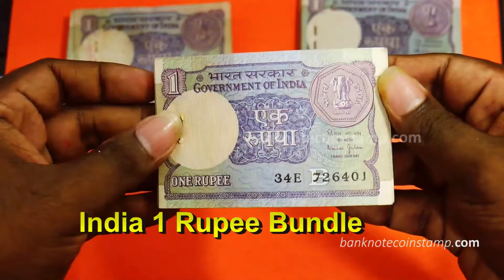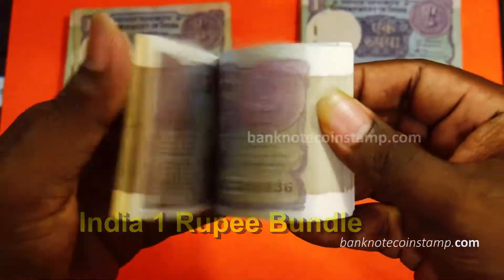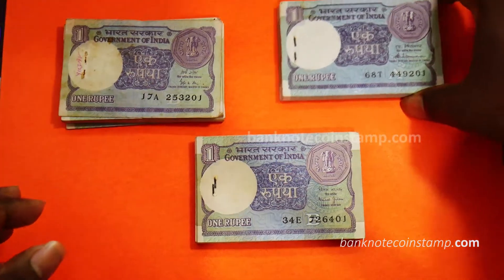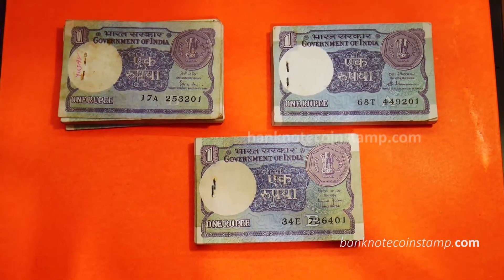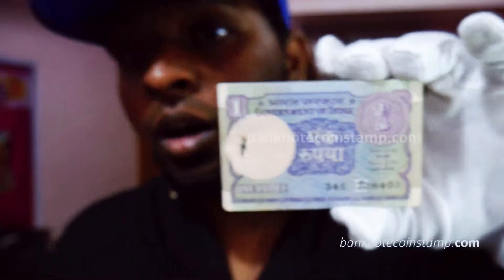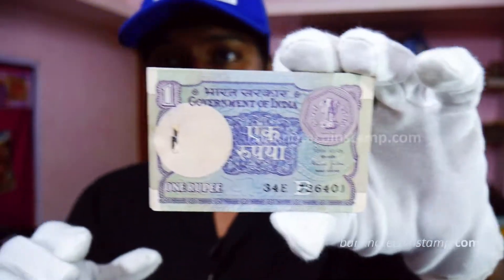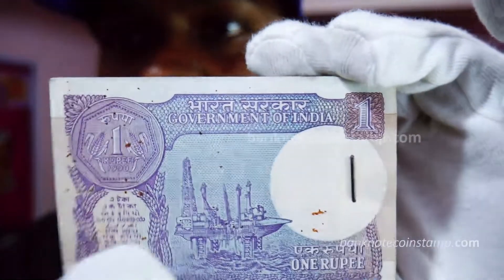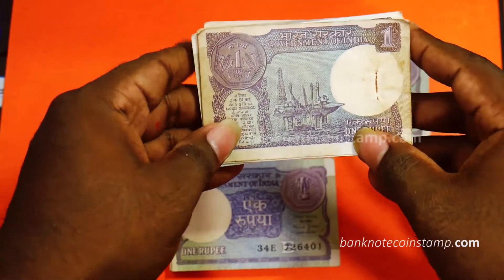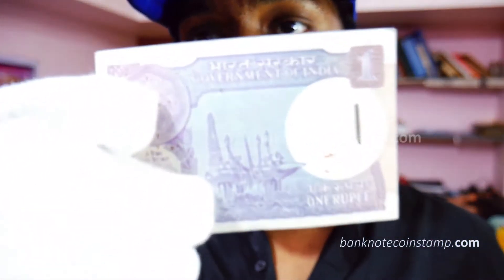So this one first we have here is the Bimal Jalan signature. You can see the banknote here — this is the bundle of 1 rupee. This banknote bundle is from 1990. You can see the oil drilling machine here — it's a kind of oil drilling design. So this one is currently available in the web store at banknotecoinstammer.com. This bundle can be purchased from the store, and in some time I'll be showing you guys a closer look of this banknote as well.